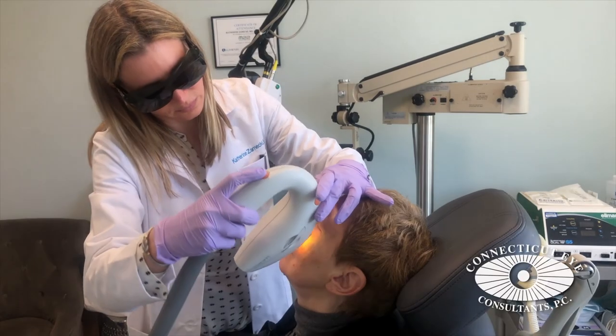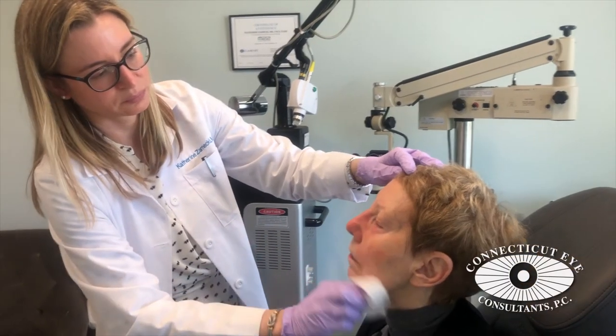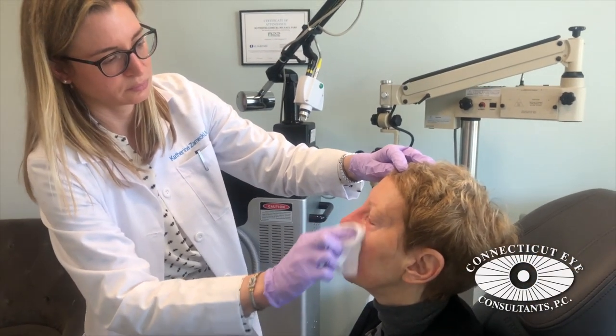There's minimal downtime. At most the skin is red for a few hours after the procedure, and no specific post-procedure care is required.